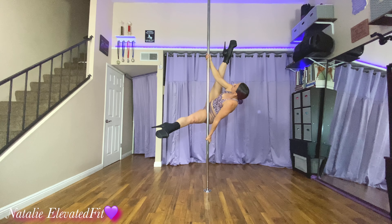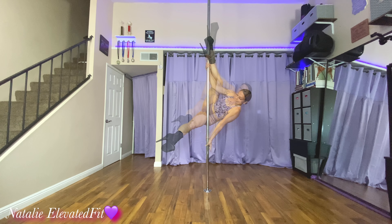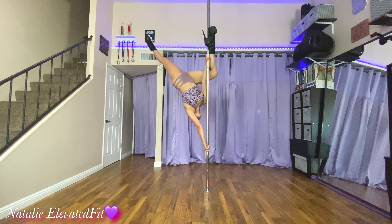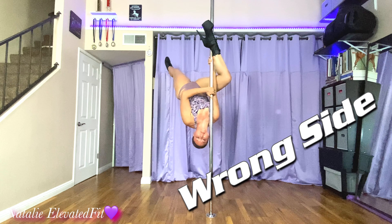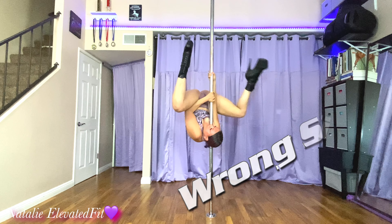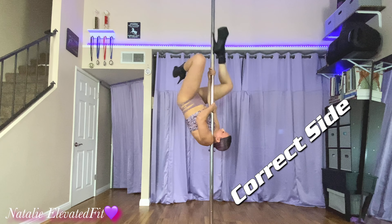Shoe first, knee first, straighten. Slide the top hand down if you need to, bend the knee slightly. And here I'm gonna show you — as you push yourself up, really pushing with that arm. But don't put your head on the wrong side, it's really gonna hurt your shoulder and you're gonna have a hard time swooping later.